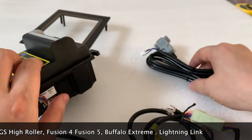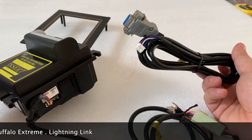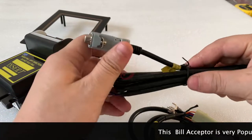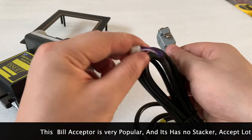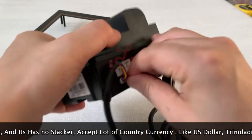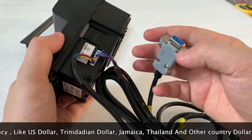Some people worry the bill acceptor works with poles and it's not safe — they want to protect the machines from hacking, from zappers. That's why we also send you this serial cable as an extra. This serial cable connects in here and the other end connects to the slot game board.